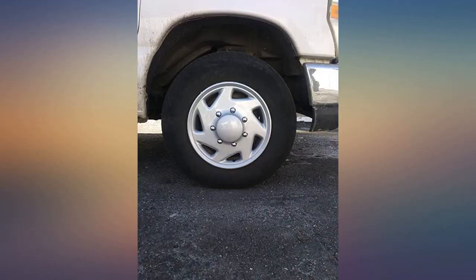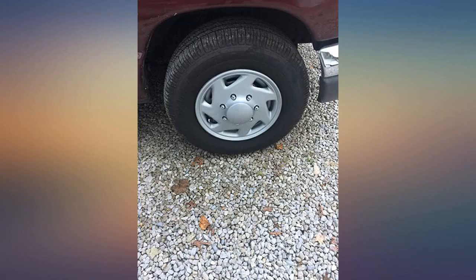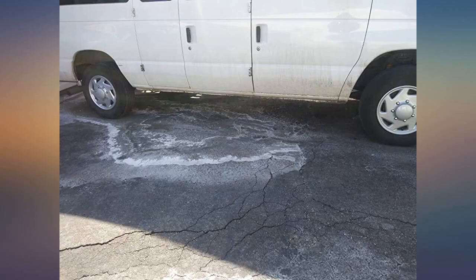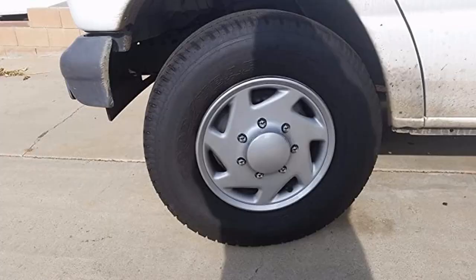The wheel covers were as expected — basic, inexpensive wheel covers. I prepared the wheel covers by ensuring the metal ring was installed properly around the wheel cover, then applied them to the vehicle being sure to apply evenly. As of this date, after traveling at highway speeds and hitting potholes in the city, the wheel covers remain intact. I am satisfied with my purchase and would recommend these wheel covers if looking for an inexpensive replacement of original wheel covers.